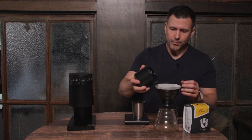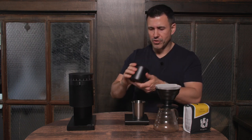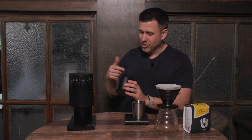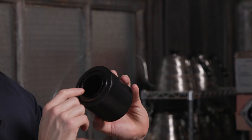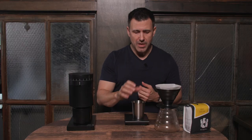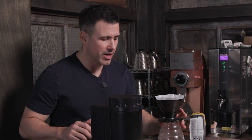Looking inside, we have really evenly ground coffee. We'll move the coffee over to our V60. I do want to point out — there is no coffee left inside this at all, none. This is about as good a grind as you can possibly get.